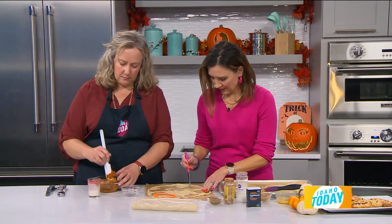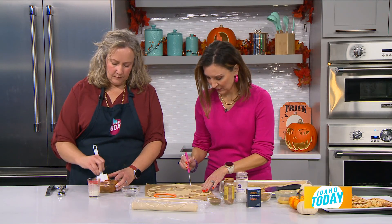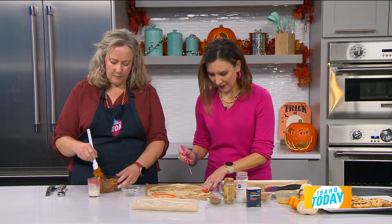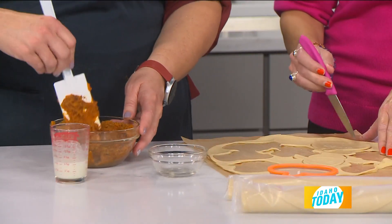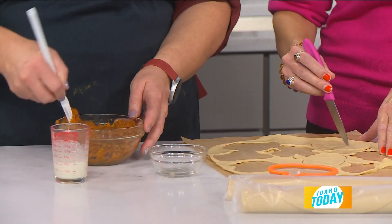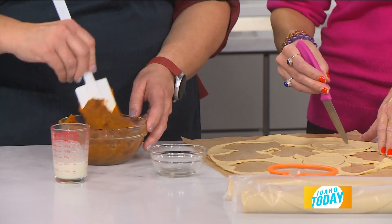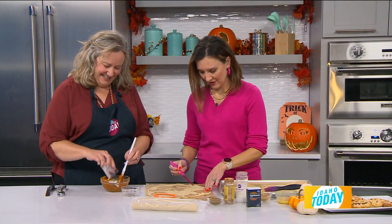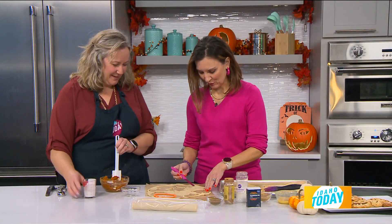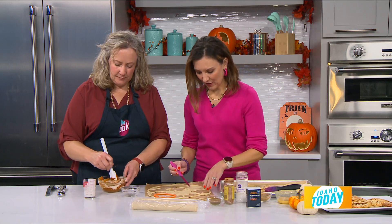Traditional pies also make a giant mess, and given that Halloween is tomorrow, a lot of people might want to do something fun but just don't have time for a lot of baking. This is nice and easy. There are a lot of really beautiful cookies out there, but those are intimidating. Angie makes this approachable — something that people can actually do.